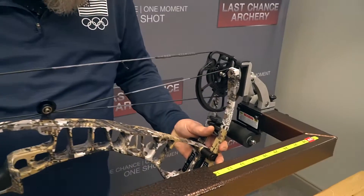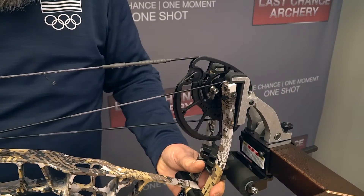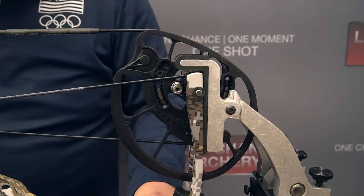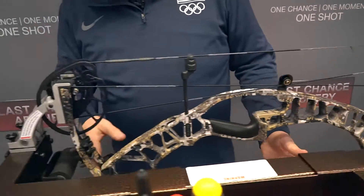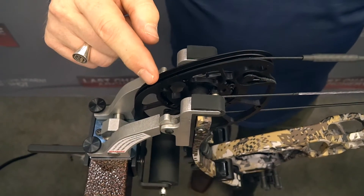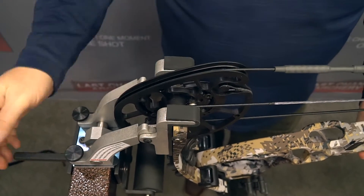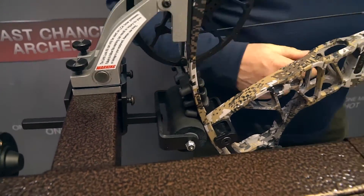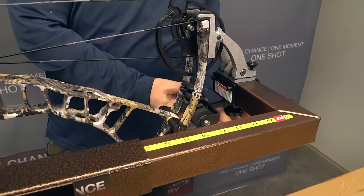I've got the bow kind of in place and I'll carefully press this along. I watch those fingers engage with the bow. Now here's something that you need to see — watch this cam here. Before I start to press, I'm going to slide these in place and put them right against the limb like that.